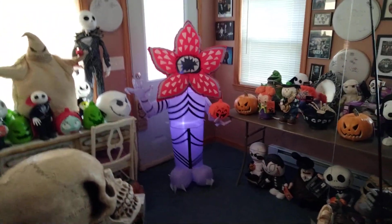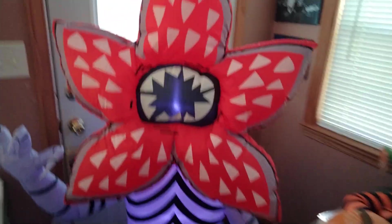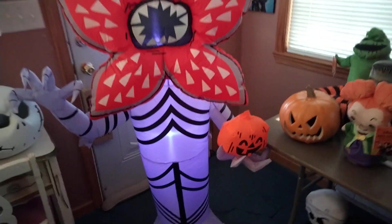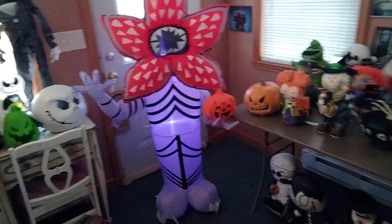This is the new for 2023 five-foot Stranger Things character. It has a medium-sized cheek fan and two LEDs — it looks pretty cool. It has three pin-down points on the body, and it comes with five sticks and three tethers, which is fantastic.